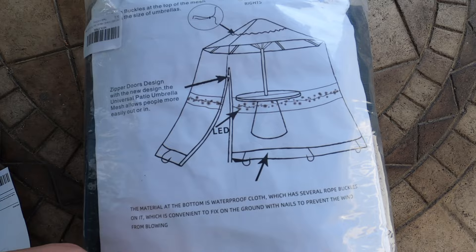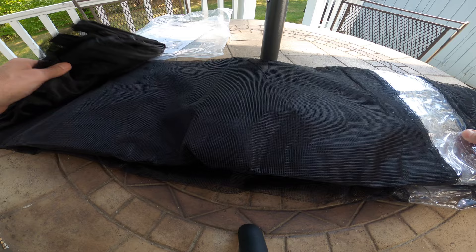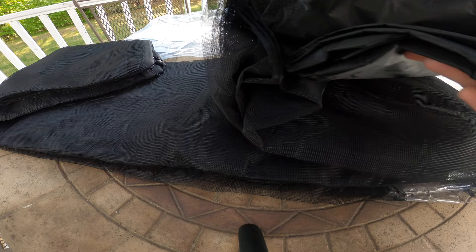Let's look at the unboxed item here. Let's take a look and see what's inside the package. So it's a fairly large mesh — pretty big size here. This is pretty heavy duty. Let's see what's in the bottom here.